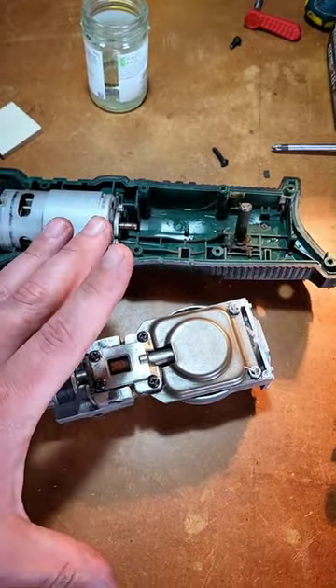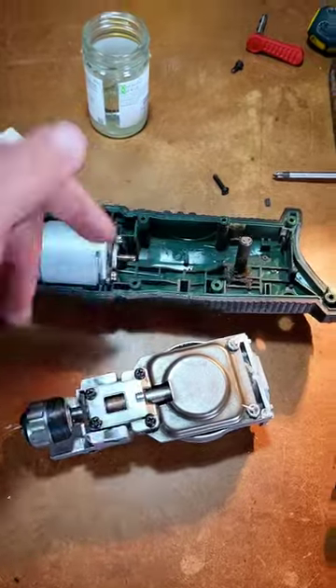I'm not saying it was the person who fixed it last time — but it's probably the person who fixed it last time.